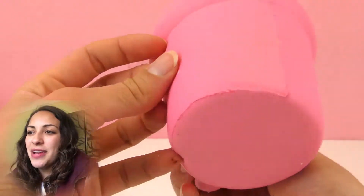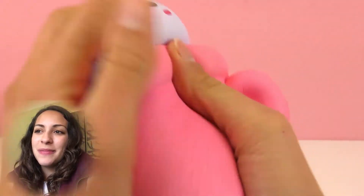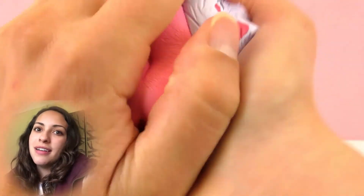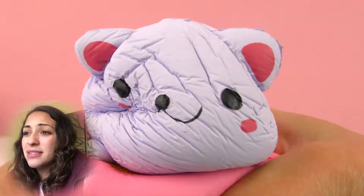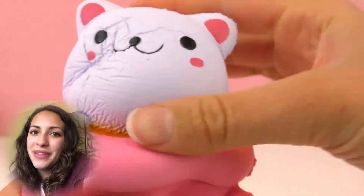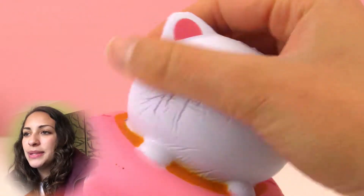The second thing is this squishy anti-stress cup with a cat showing up from the top — he's peeking out. This is really one of the cutest anti-stress toys. I've shown you a lot on this channel and I think this one is the cutest because it's a cat on a cup. I don't think it gets any cuter than this and it has kind of the kawaii look.